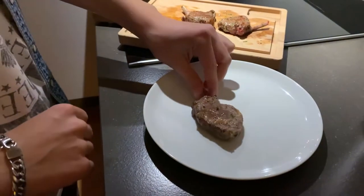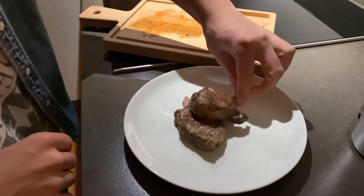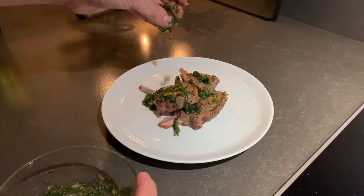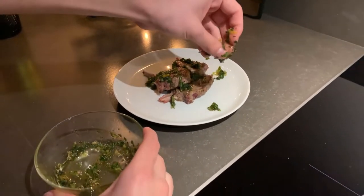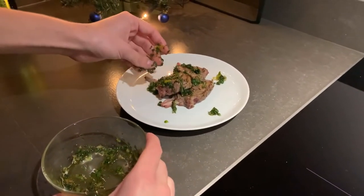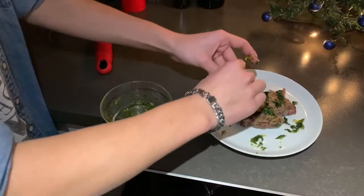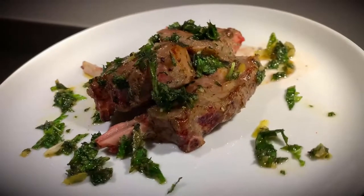Put the lamb chops on a plate for some great display. And then last but not least, sprinkle that chimichurri all over it. Oh yeah, baby — doesn't that look delicious? So there you guys have it, a special Christmas plate.